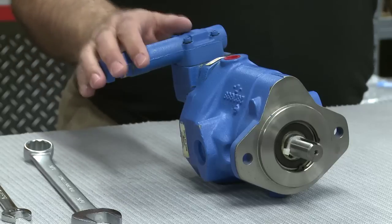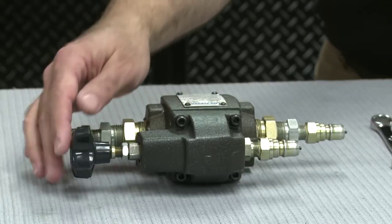Here we have a pressure-compensated pump, and it's a little smarter than the average pump in that it knows when you want flow and when you don't want flow. And here we have a pressure relief valve. Why is it so important that these two work together? What's the purpose of our demonstration today?